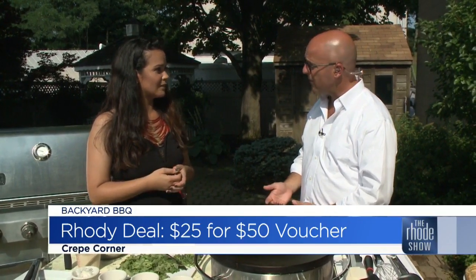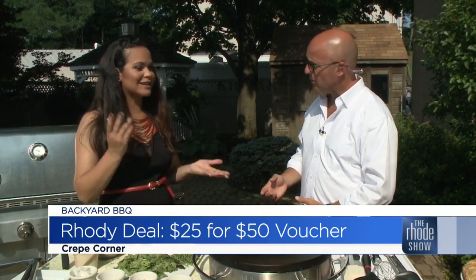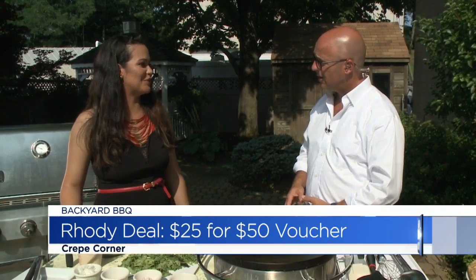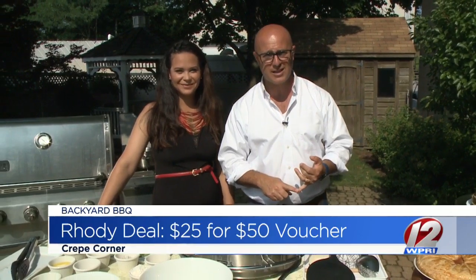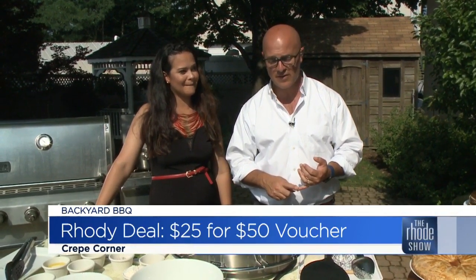A little something for everybody. Exactly — a little something for everyone. There's a big menu, and people definitely take a little bit before picking what they want. It is our roadie deal of the day. Make sure you go to roadiedeals.com right now to pick up one of these gift certificates.